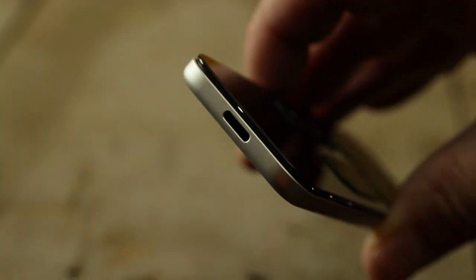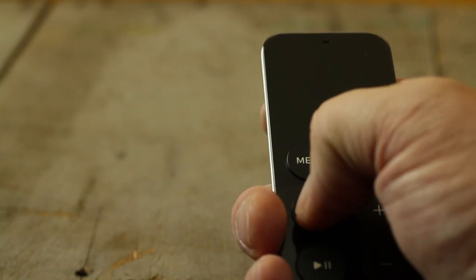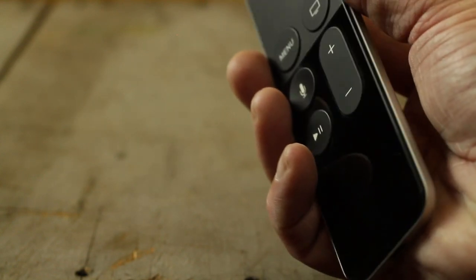The remote has a rechargeable battery that they say will last up to three months. That's where you use this little charging cable, which goes in the back where the loop will go when you're playing games. At the top is a dual microphone for Siri, and the glass touch surface allows users to swipe through Apple TV's interface or use it to fast forward and rewind. This is a very talked-about remote without the common remote buttons — though be aware that if you do drop this, it will break.